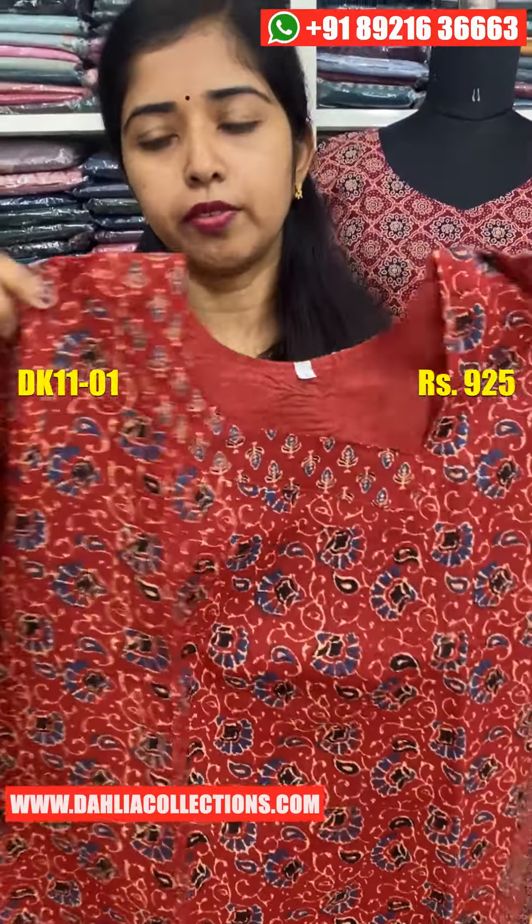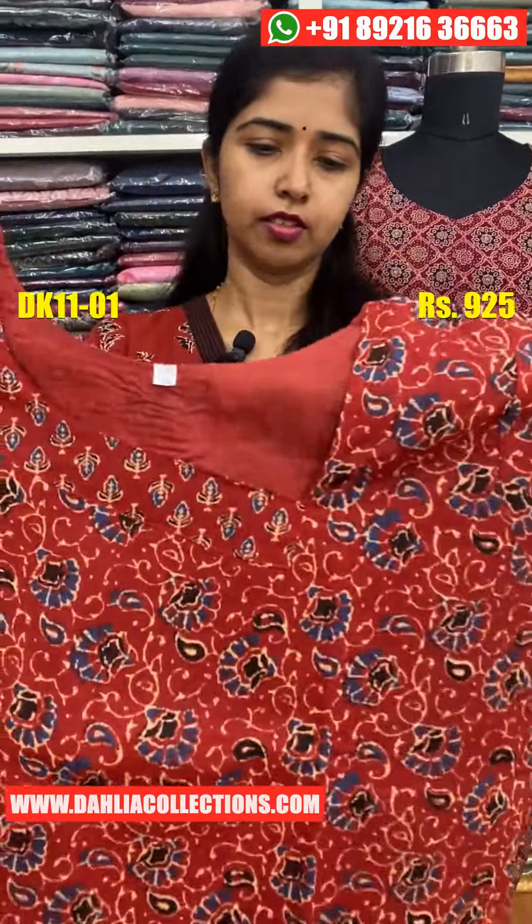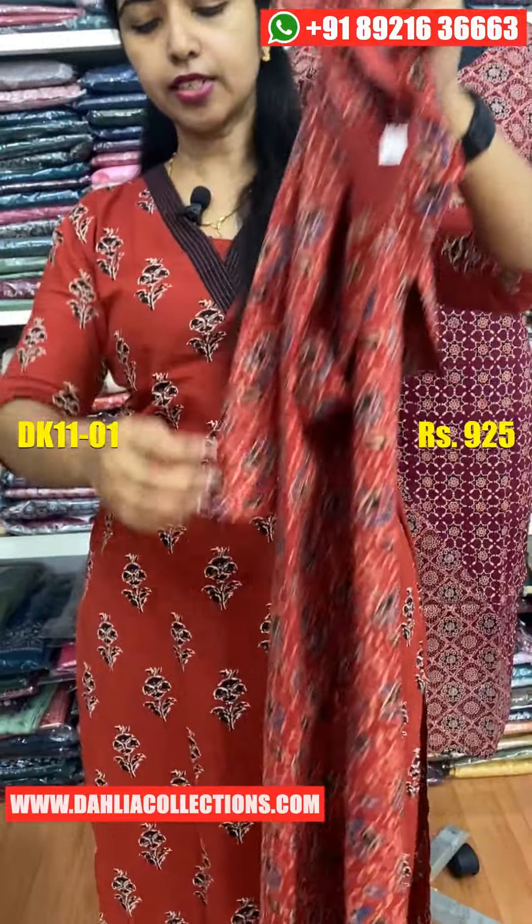This is black and blue. This is a three-fourths sleeve. This is the back side. This is the width lining — it is a slitter top.